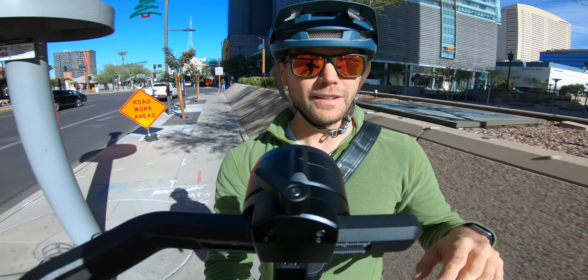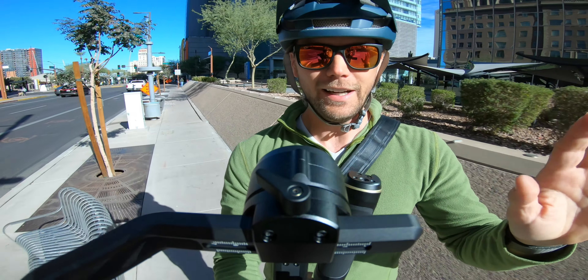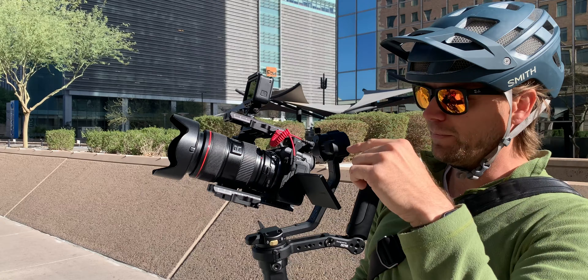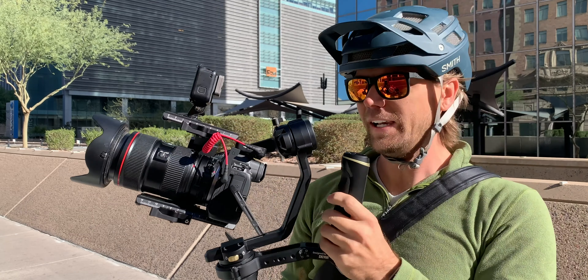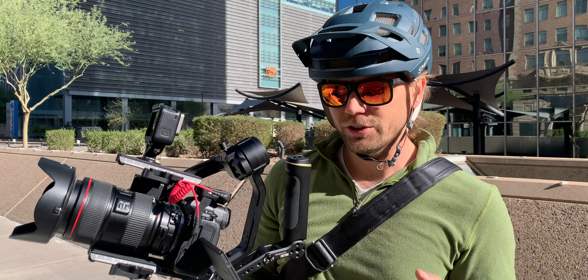Before you drop down in the comments and say that my camera is mounted on the gimbal backwards — not really. What I have going on here is my R5 down on the bottom, and with the Crane 2S you can actually mount a second camera on top. Right now I've got the GoPro mounted on top, and you can mount a slightly larger camera on top as well.